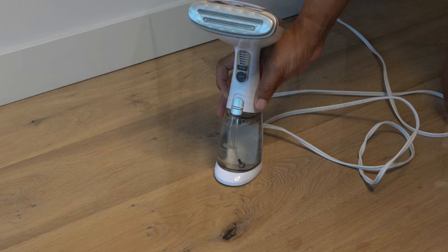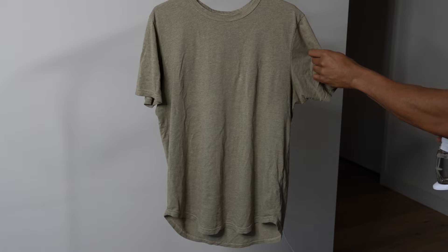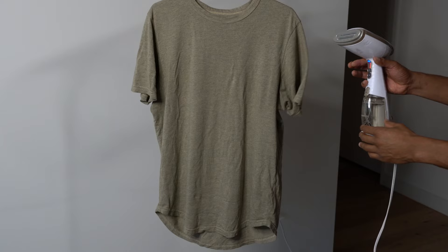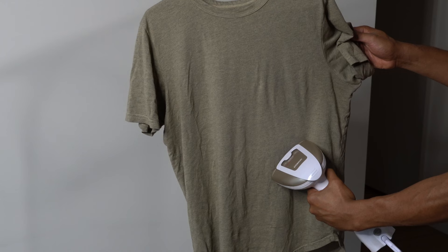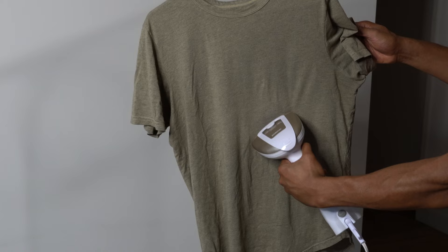Now you want to hang up the garment you want to steam on a hanger or clothesline. Make sure that the garment is taut and not too close to any other surfaces or objects that may get wet from the steam.